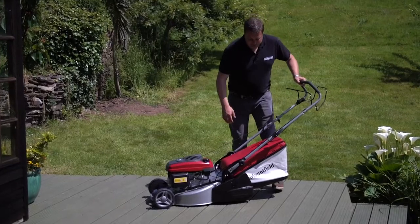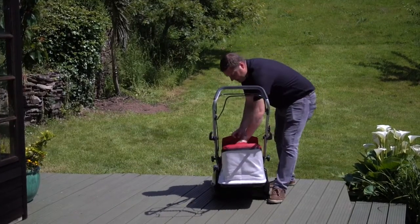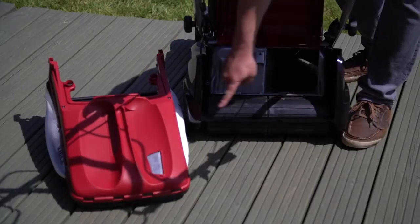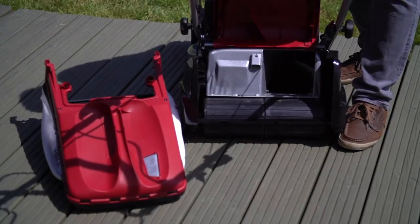This is a rear roller machine. If I just turn it round and take off the grass bag, you can see it's fitted with a full-width rear roller, which gives you that classic striping effect that we love to get.